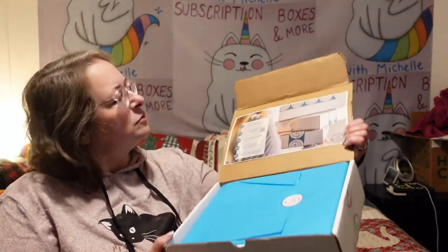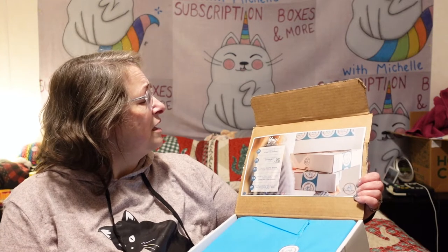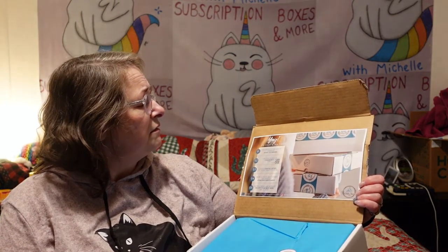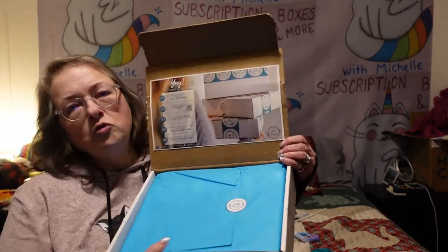There's what we're looking at — yay! It's craft and tea time: put the kettle on, light a candle, and start to unwind. They've got their little logo sticker there and some beautiful blue tissue paper.